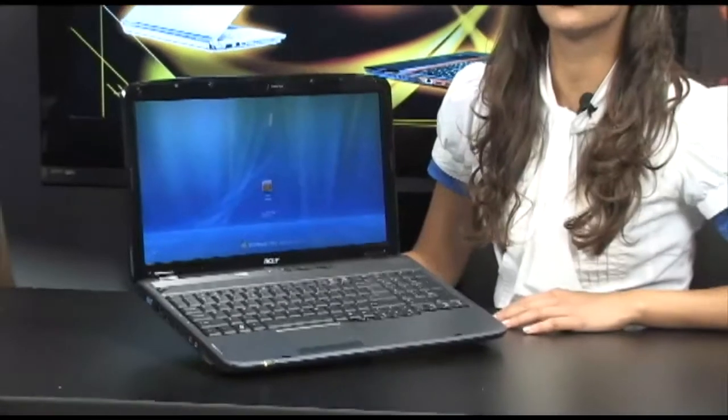Alright, for all my fellow students and gamers out there, I have the Acer Aspire 5535 Notebook PC. This is a great machine. It's beautiful. It's got a blue moonstone gemstone color from Acer.